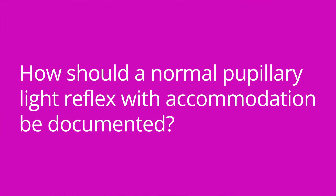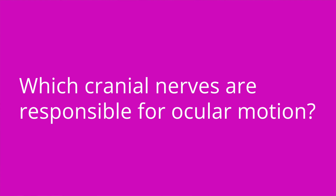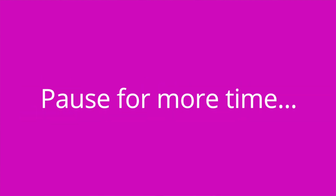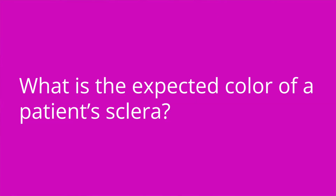Let me ask you some questions about key facts from this video. How should a normal pupillary light reflex with accommodation be documented? PERRLA — pupils are equal, round, reactive to light and accommodation. Which cranial nerves are responsible for ocular motion? Cranial nerve three (oculomotor), cranial nerve four (trochlear), and cranial nerve six (abducens). What is the expected color of a patient's sclera? The sclera is expected to be white.